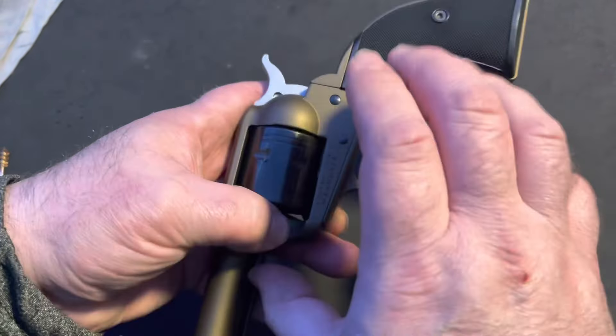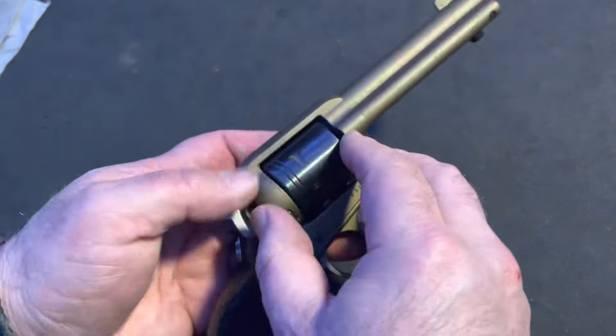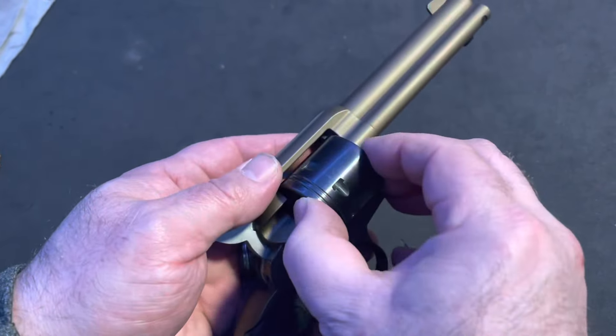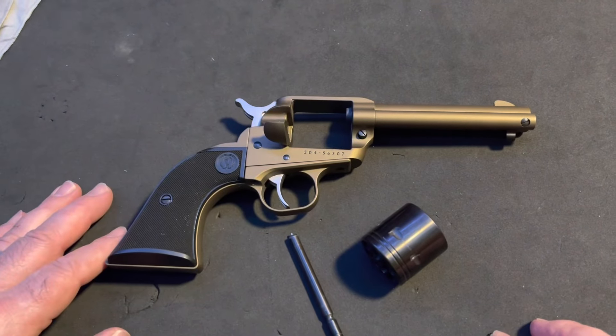Simply press this button and then this pulls out. You have to open the loading gate and then the cylinder comes out. That's basically your field-stripped revolver.